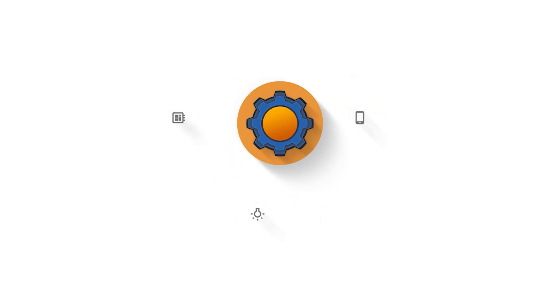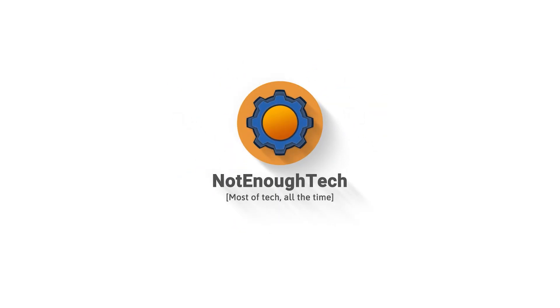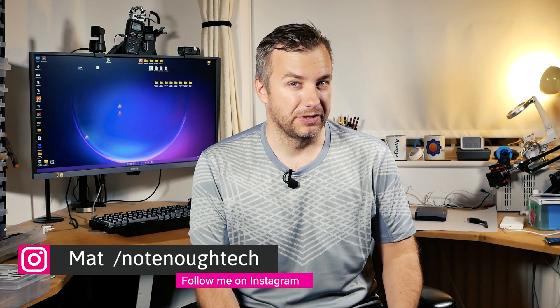We're going to mix things up a little bit and depart from my usual formula. The common theme of today's video is going to be things that get better with time.